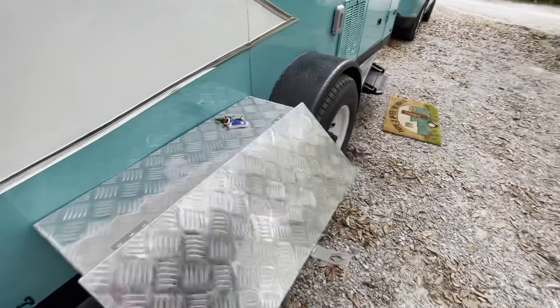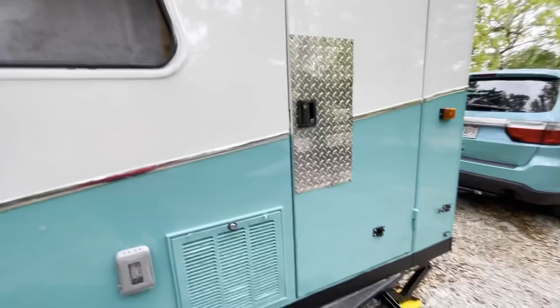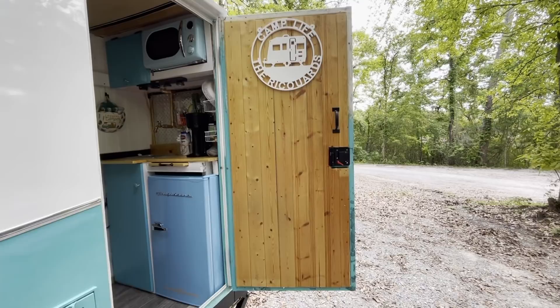We have our outside electrical outlet and our AC vent, and of course our door. Going into the trailer, we have the inside of our door. We have that nice sign that one of my sister-in-laws gave us for Christmas that we love. My husband used this wood on the inside that we had just laying around the house from other projects we did inside the house.